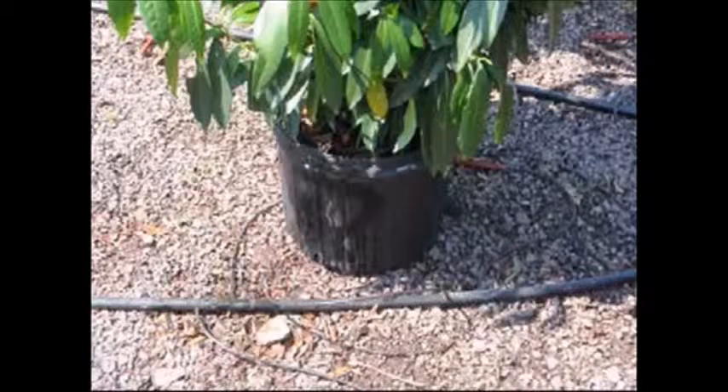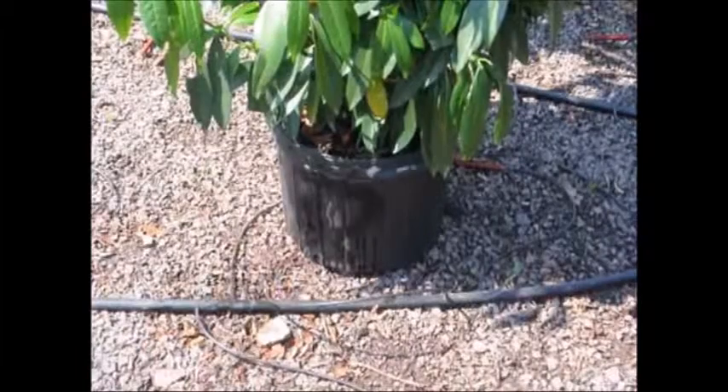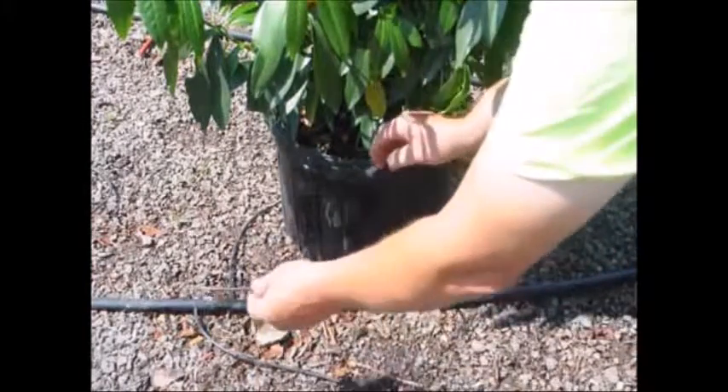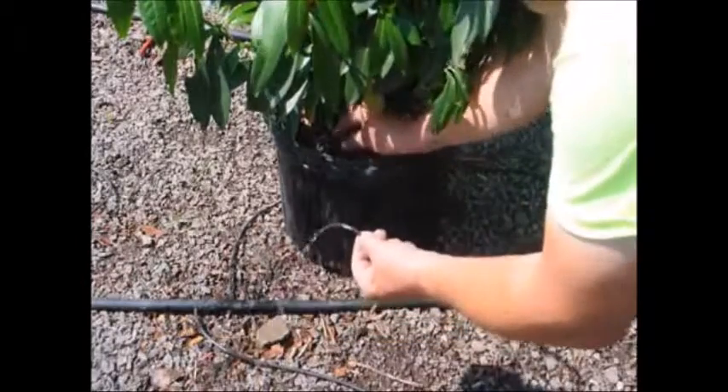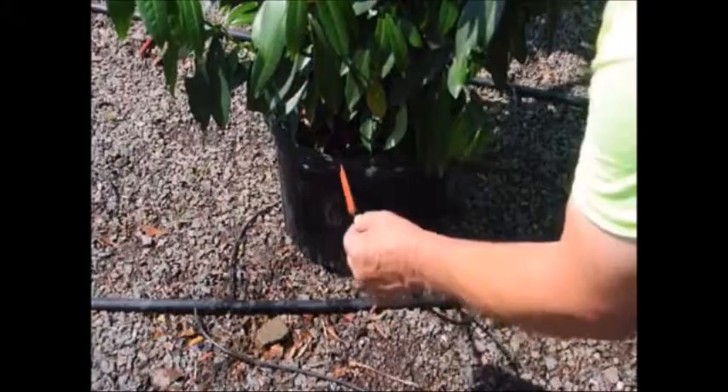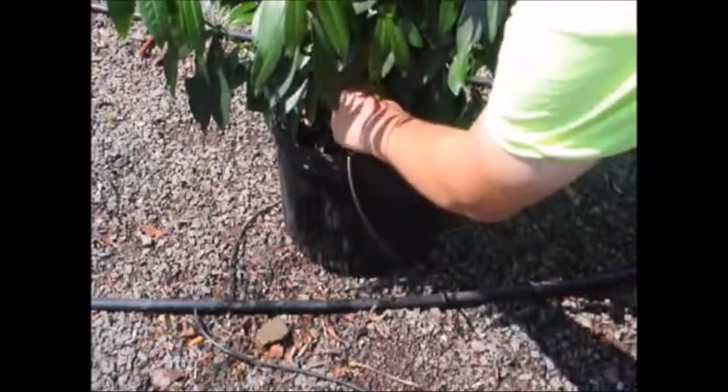We'll go over to that tree and test it — looking first to see if our watering system is delivering the correct amount of water at the proper intervals, or if there's some reason the watering system isn't working. In this case, this particular tree's watering system failed because the water line got disconnected. So merely reconnecting the water line was all we needed to do.